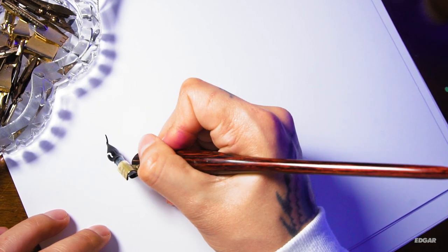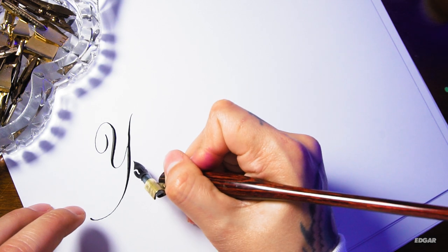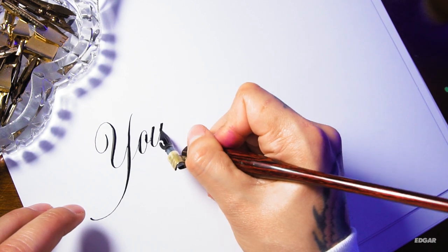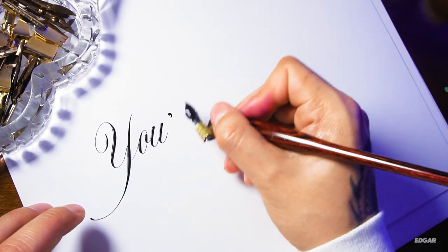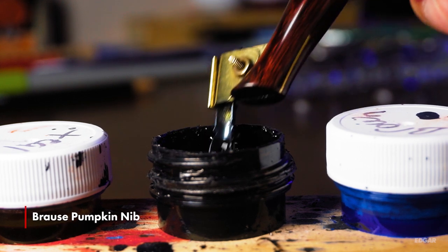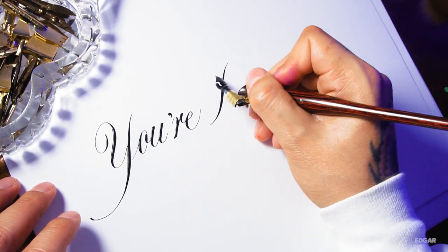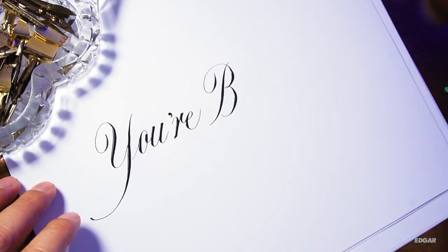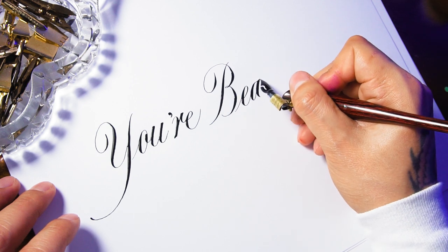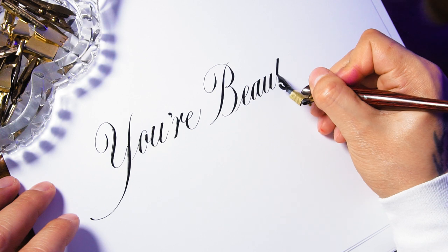When it comes to copperplate, I only use one holder: the hourglass oblique holder from Paper and Ink Arts. I used to have the Speedball oblique holder but decided to upgrade. I still love the Speedball oblique holder and recommend it for beginners, but this one just feels better. The flange on this holder can fit nibs of many sizes. When it comes to nibs, I have used this brass blue pumpkin nib more than any other. For me it works perfectly — I'm going to be sad the day it gives out on me. The flex is really spot on: not too flexible, not too stiff. The hairlines may not be as thin compared to other nibs, but this nib holds a great amount of ink and can achieve some of the best thick strokes.